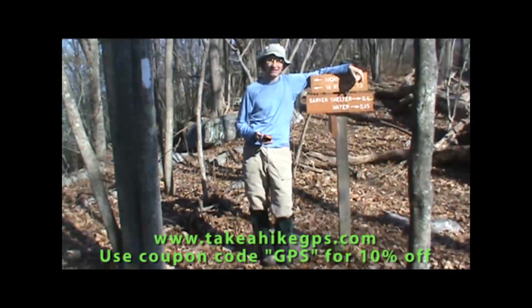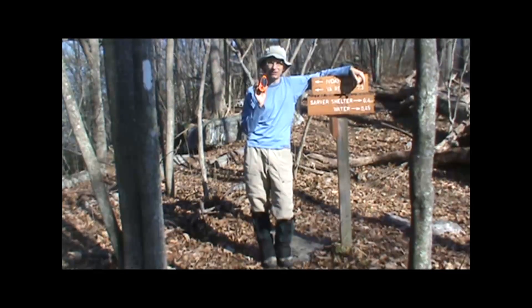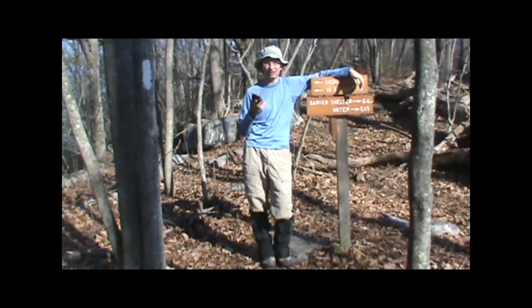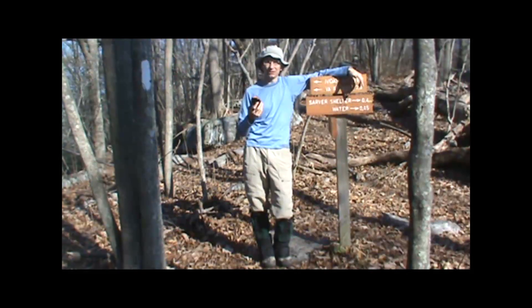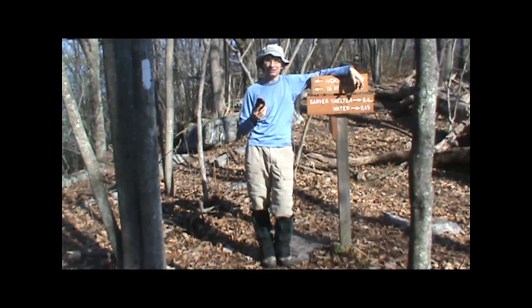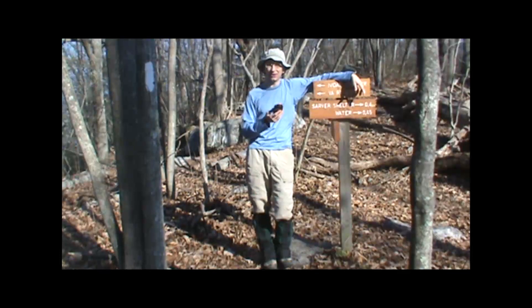Hi, it's Kevin from Take A Hike GPS. Today I'm going to show you how to record a track on your PN-40 handheld GPS unit. The track is basically where the GPS leaves a breadcrumb trail as you walk along, and you can record that and save it so that when you go back and do the same hike or the same trip next time, all you have to do is follow that trail.